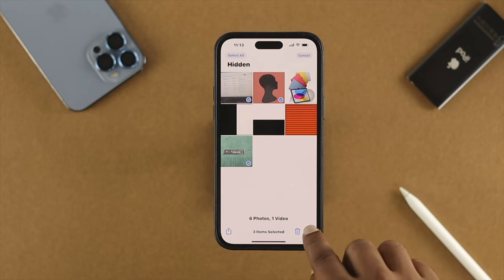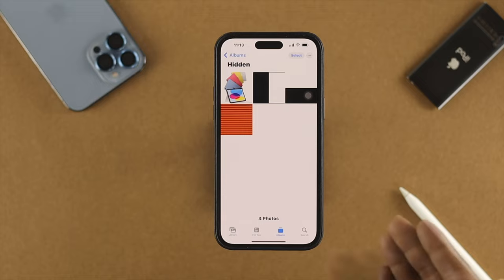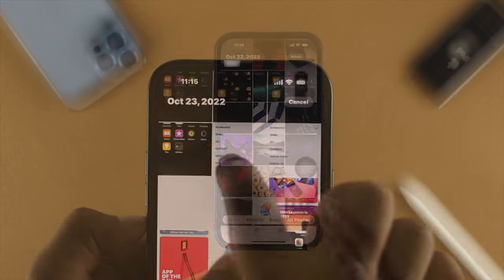If you want to unhide them, tap on 'Select,' choose the pictures or videos you want to unhide, then tap on the three-dot menu and tap 'Unhide.' Those pictures will be unhidden, and if you go to the Library you will see those pictures available right there in your Photos application.